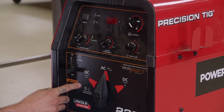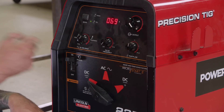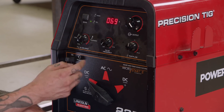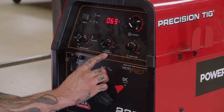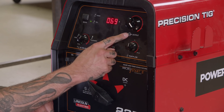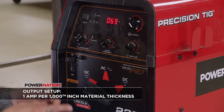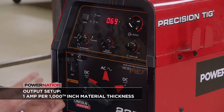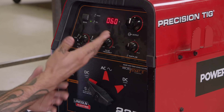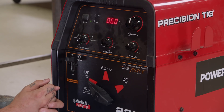Before we can start the process, we've got to set up the machine. With the machine off, we're going to go ahead and select DC negative. Now that we've got DC negative, we can power on the machine. I'm going to leave the AC balance around 60%. Our pulse feature will remain off and our post flow gas will remain at 15. As far as our amperage, a good general rule of thumb is 1,000th of an inch per one amp. Since the material we're working with is around 60 thousandths, we're going to start at 60 amps, but that may vary depending on how fast or slow I am during the welding process.